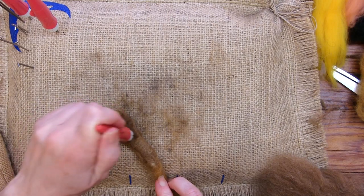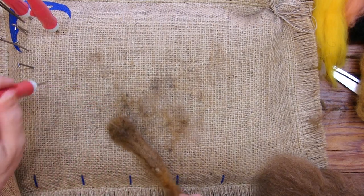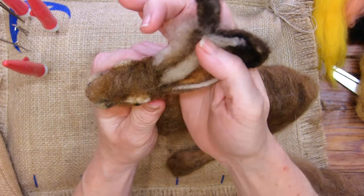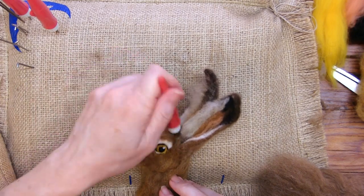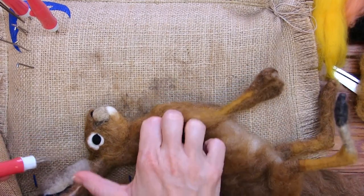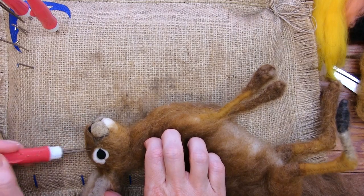I don't know if they have pads under their feet — I don't do anything like that on these guys. Looking like a million bucks — like a million hare! What's a male hare — is it a buck? I was going with million hare. I think they might be called bucks — I'm not sure though.